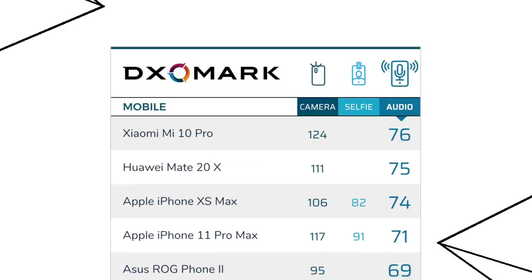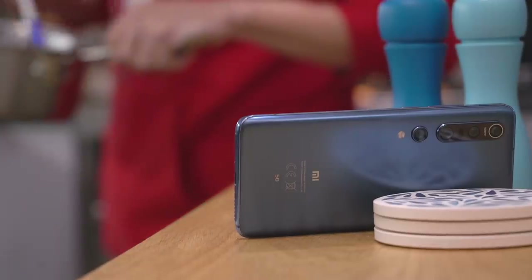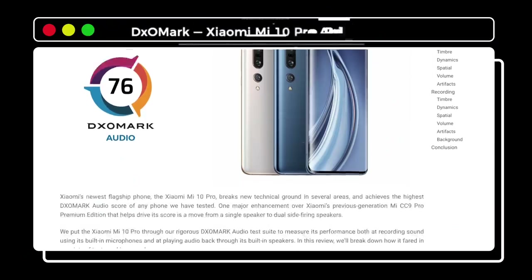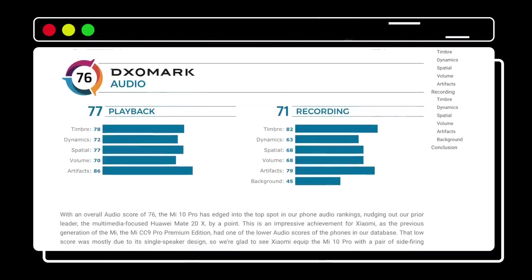DxOMark says it's got the highest score of any smartphone audio they've tested. Audio isn't my specialty, but based on what I use the phone for, it's loud, full, and clear — perfect for watching Netflix or following recipes on YouTube while in the kitchen. DxOMark also says the Mi 10 Pro is the best phone they've tested when it comes to audio recording. This part of the video is shot using the Xiaomi Mi 10 Pro, and the audio is also recorded using the built-in microphone. Let me know what you think of the audio and video quality in the comments below.